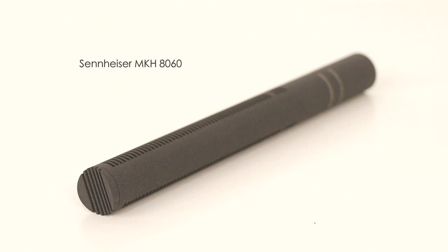Thanks for coming to SamMallory.com. Today I'm testing out the new Sennheiser MKH 8060 shotgun microphone.